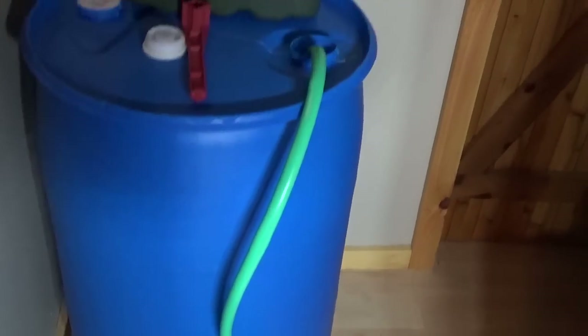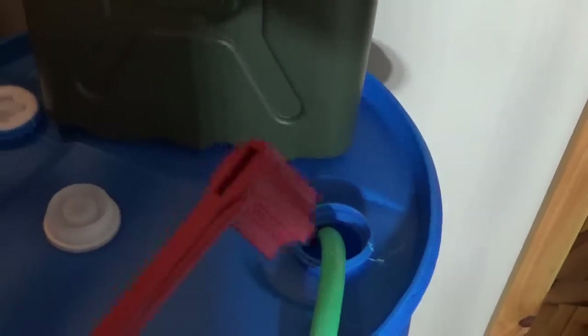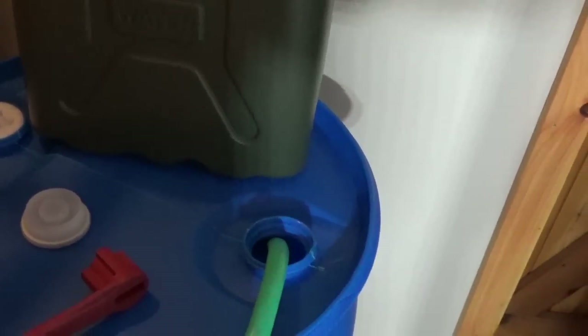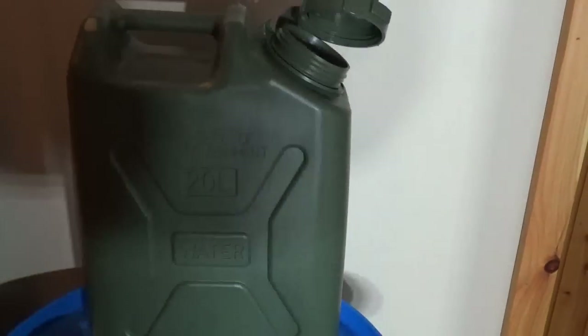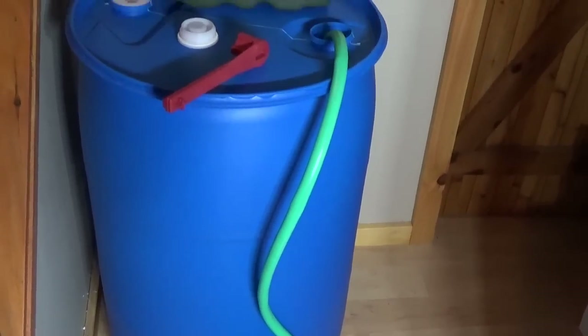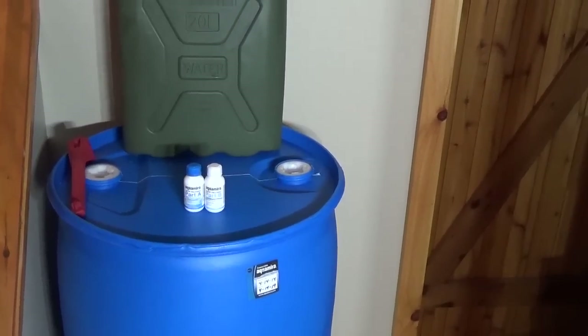Filling our 55-gallon barrel now. I've also got a bung wrench. We'll fill this and then fill the five-gallon container, and then we'll add our solution to it. By the time we're full the solution will have fully mixed and we should be in pretty good shape.